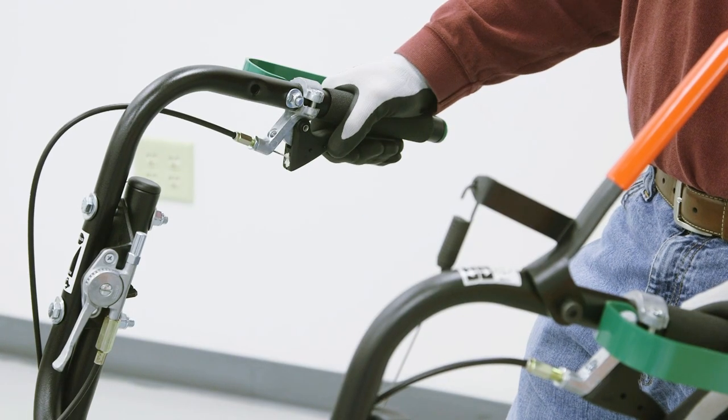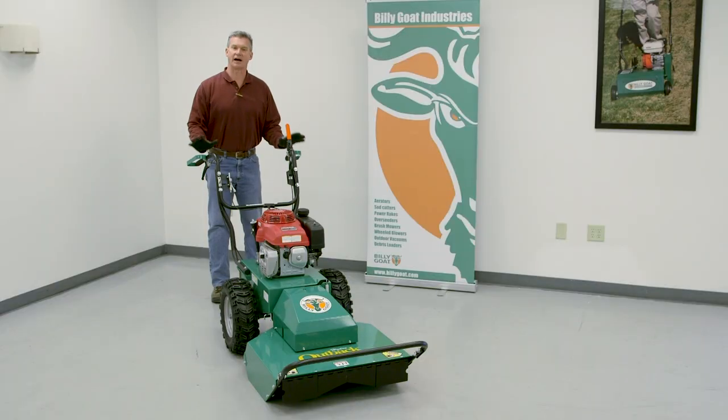Your drive controls have forward on the right and reverse on the left. This is a hydro drive, so the harder you squeeze, the faster it goes.